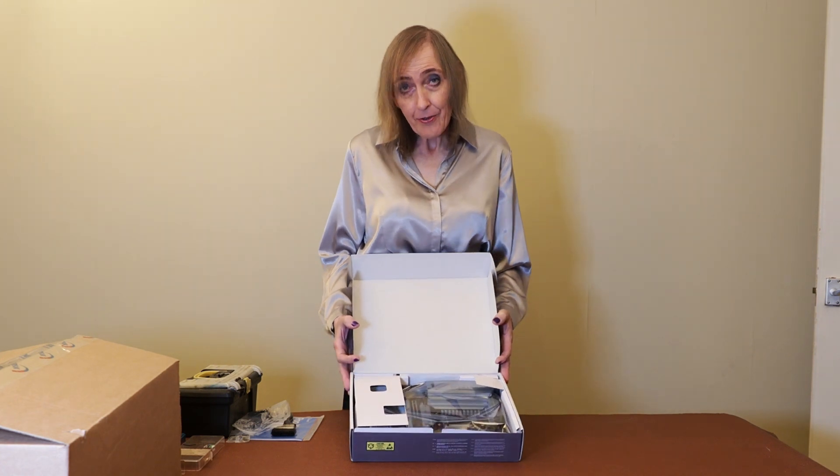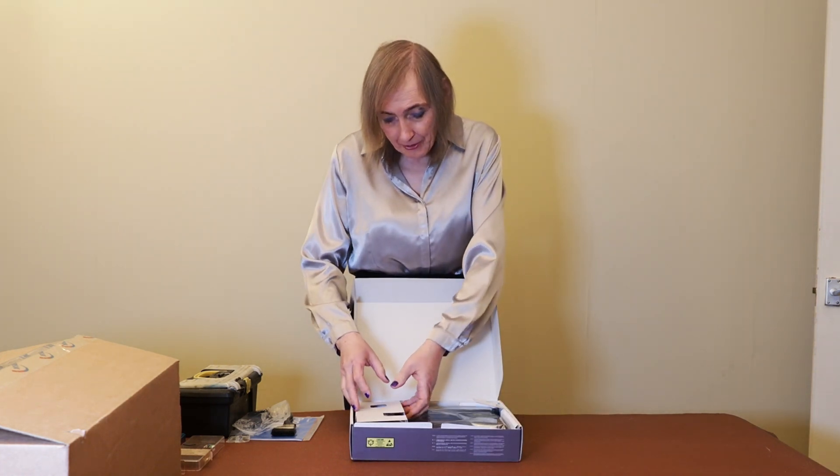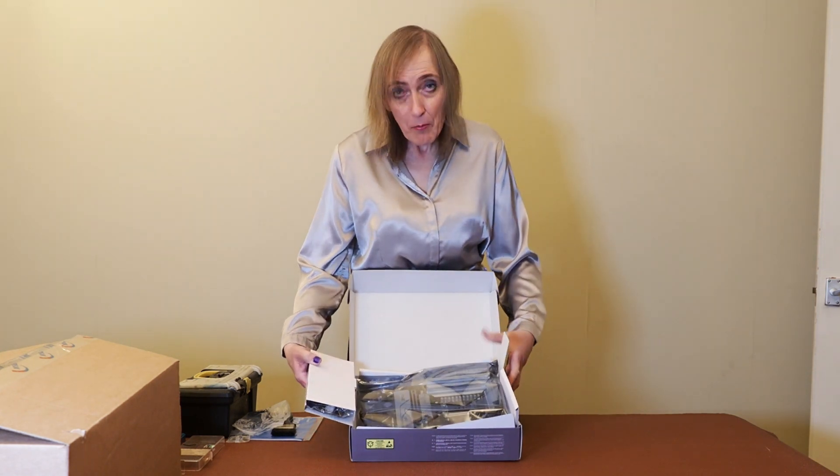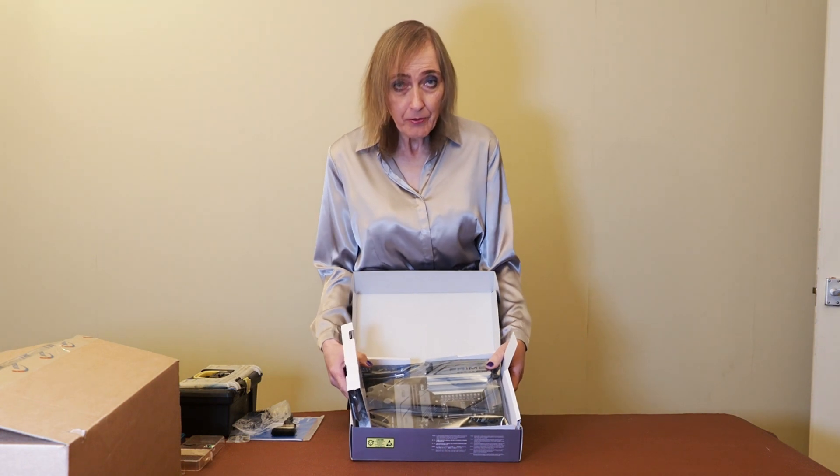You can spend £500 at the top end or more. I think I've seen some for nearly a thousand pounds. What you get for those is significantly more, but it all depends on the budget of your system.